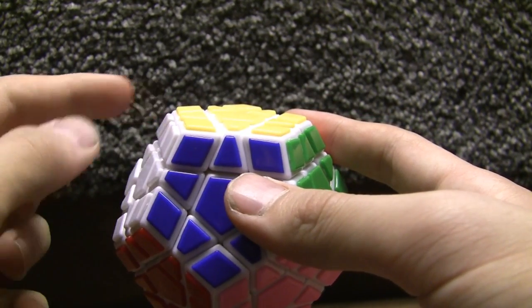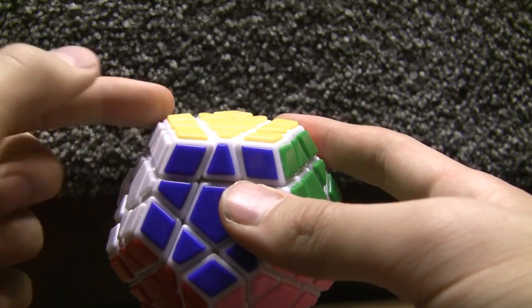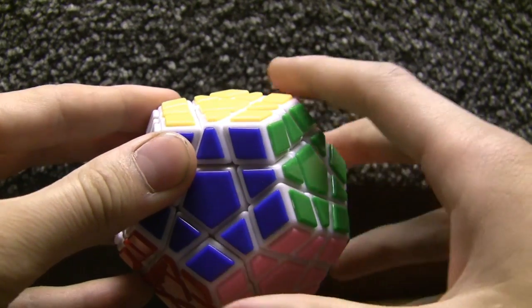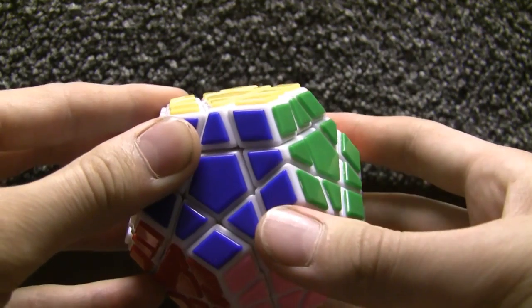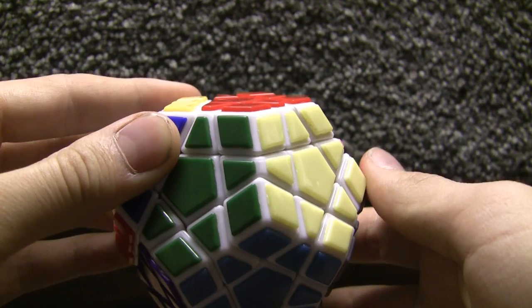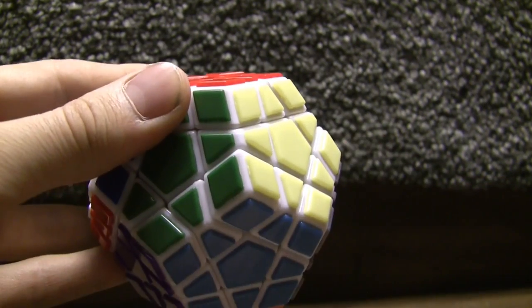Here's what it is. Grab onto this side right here — this little row. Let's say we get R++. That means turn this whole part twice forwards: one, two. That's R++. D++ is pretty intuitive also.